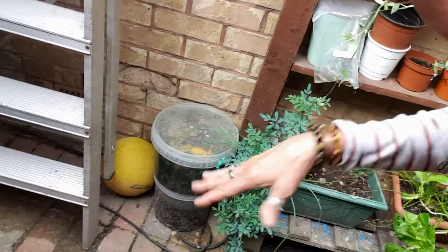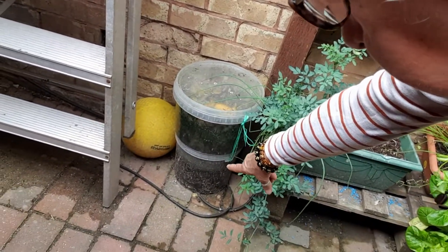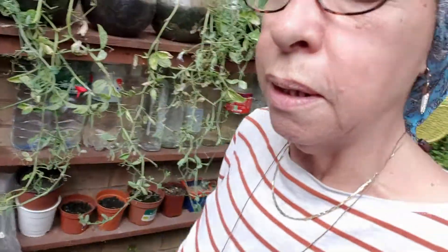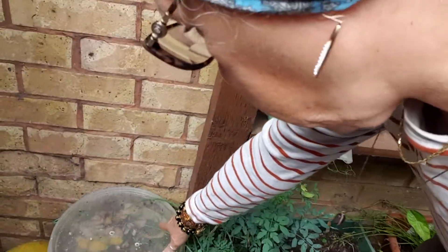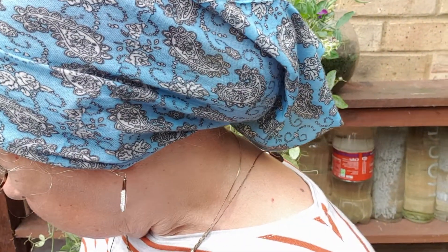On top is the leftovers from fruits and veg, mixed with some sand and some compost. At the bottom there are two little holes, so when the rain comes the rainwater gets inside and washes down. So I have a lot of good fertilizer down there for my plants.